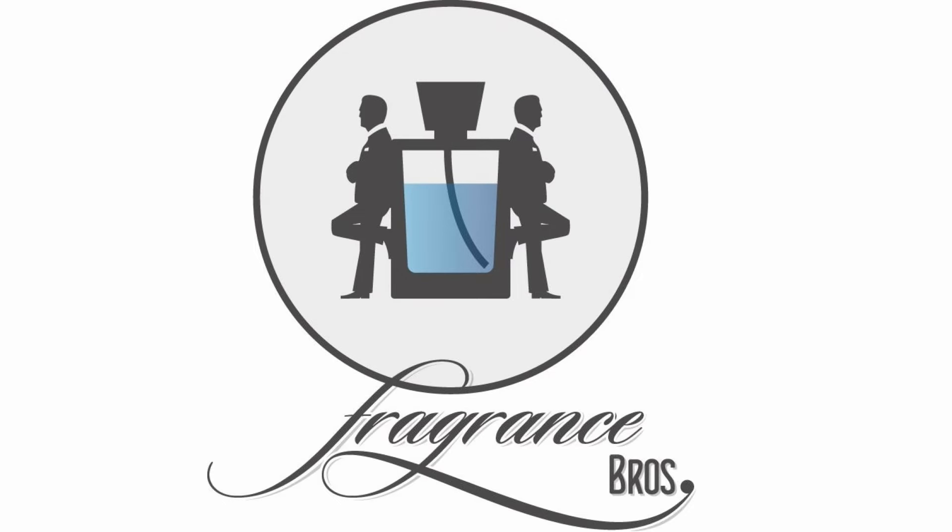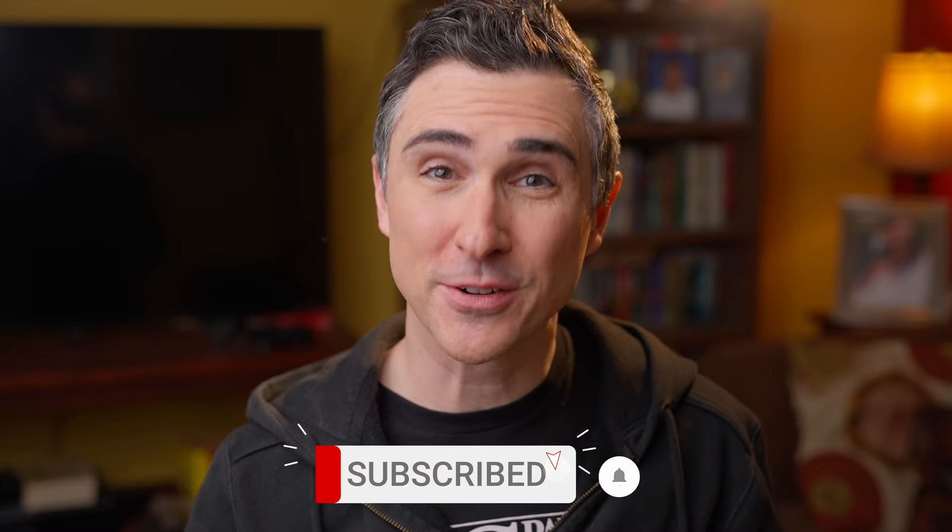An old but new fragrance from Imaginary Authors: Bull's Blood. Hey Fragrance Family, I'm Dave and I'm a Fragrance Bro — your best source for everything fragrance related.